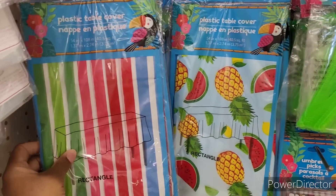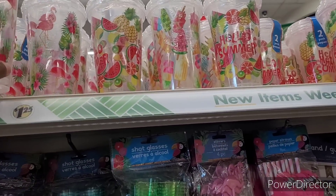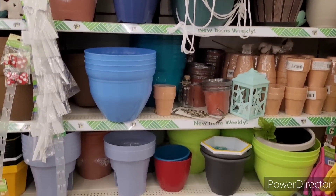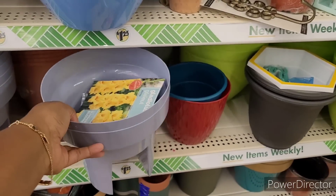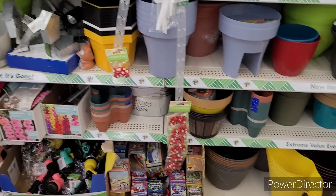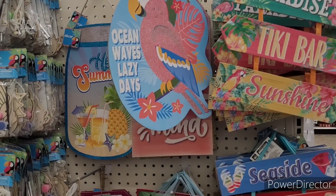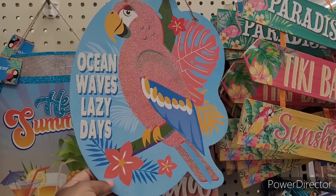There's the table cover, and up here they have a two-pack of different little cups. Over here they have all their flower pots and watering cans, and they have their tomato rockets — a lot of nice little pots for you to do a little gardening in. Here's some more decor: 'Hello Summer,' mason jar, ocean waves, 'Lazy Days.'